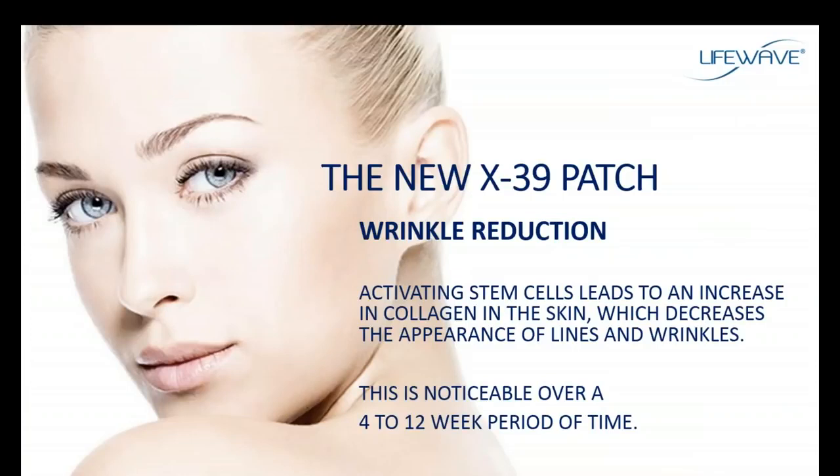This next benefit doesn't show up immediately but does show up starting at about three or four weeks and through about the first 12 weeks of using the X39. When we activate stem cells in the body, one of the ways stem cells function is to increase the amount of collagen — the most abundant protein in the body, found everywhere throughout the body. Over a period of time you'll start to notice that the skin will tighten and there will be a reduction in the appearance of fine lines and wrinkles.